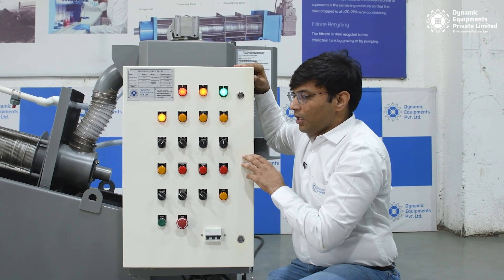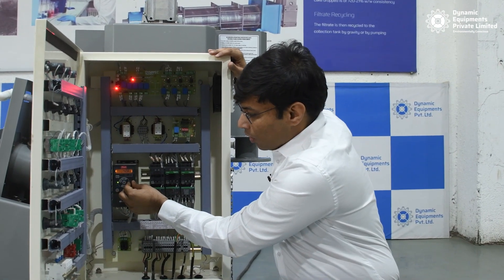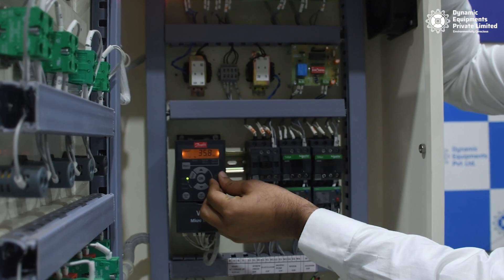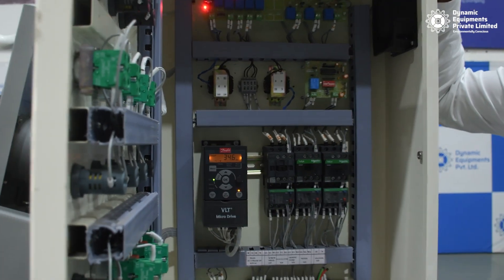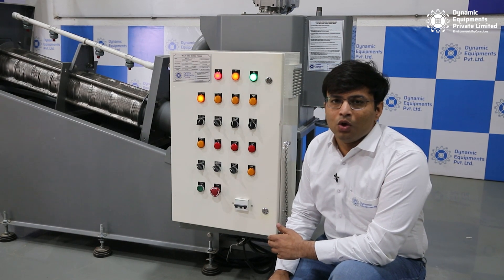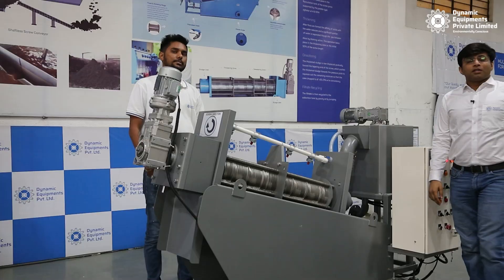What we have done here is we have switched on the screw press, and we will try to reduce the speed of the screw from the VFD controller. You can see that I am slowly reducing the frequency of the VFD, which will ultimately reduce the speed of the screw. If you are not able to adjust the dryness of the cake either by adjusting the feed flow or the screw speed, you can try doing both.